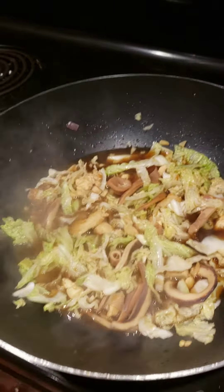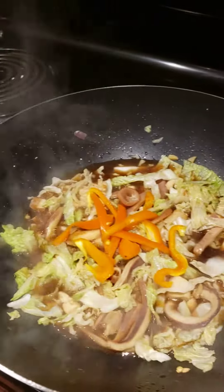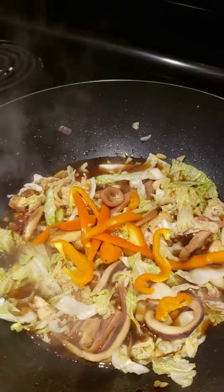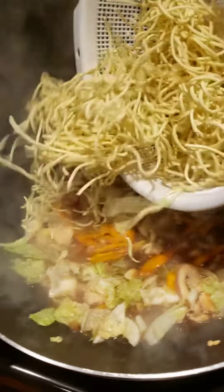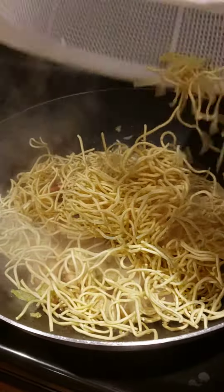Putting some bell pepper, then adding the pancit noodles.